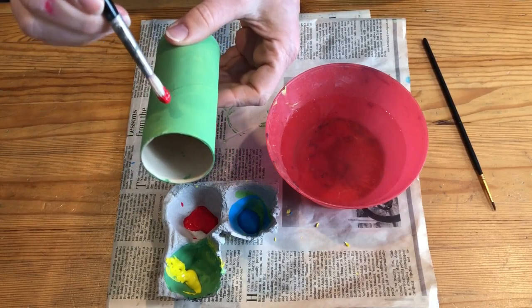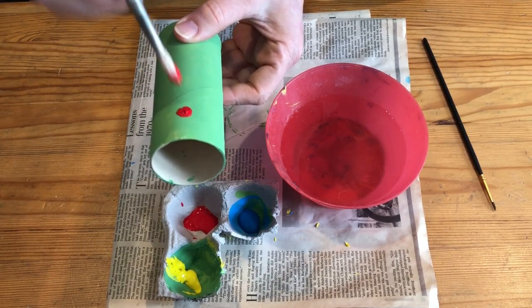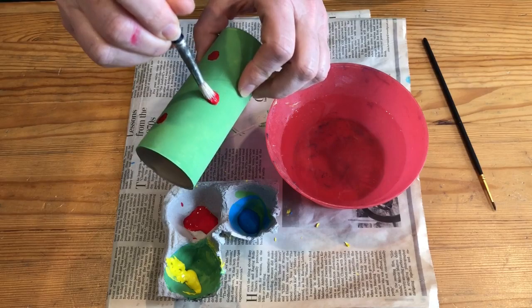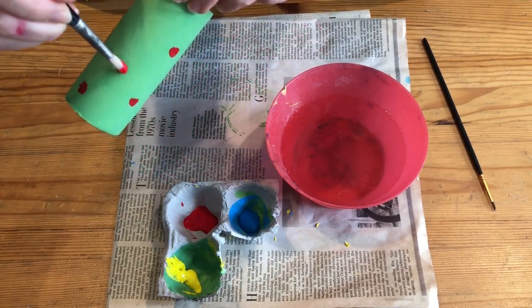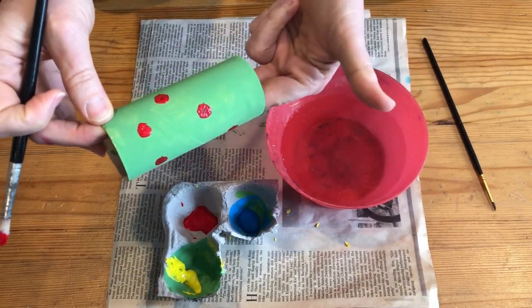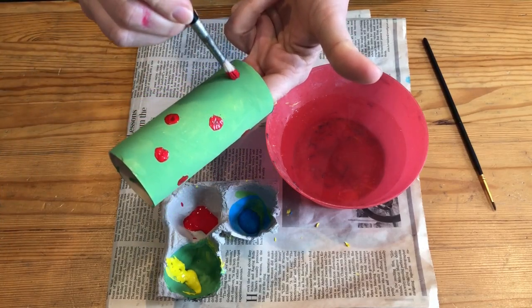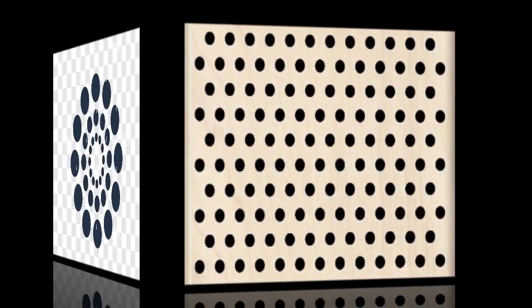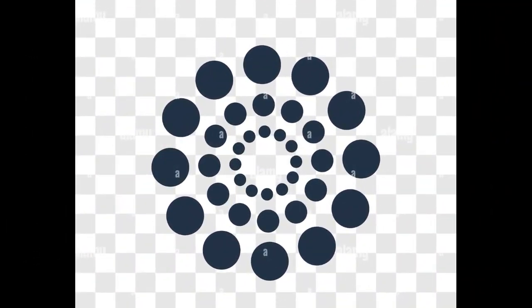I'm going to use my paintbrush to make dots or spots of red all over. I'm going to do a scatter pattern — that means it's a little bit all over. I'm going to look and see where else I need another red dot. You don't have to do a scatter pattern. You could do rows of dots, circles of dots — you could plan to have big dots on the bottom and little dots on the top. You could also do lines of dots. Dots can be used in many different ways.